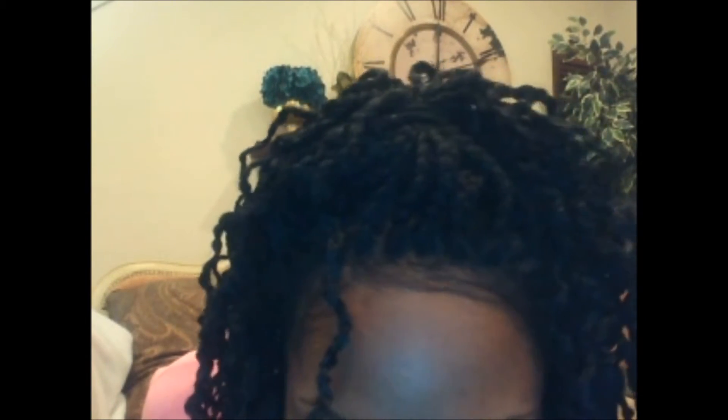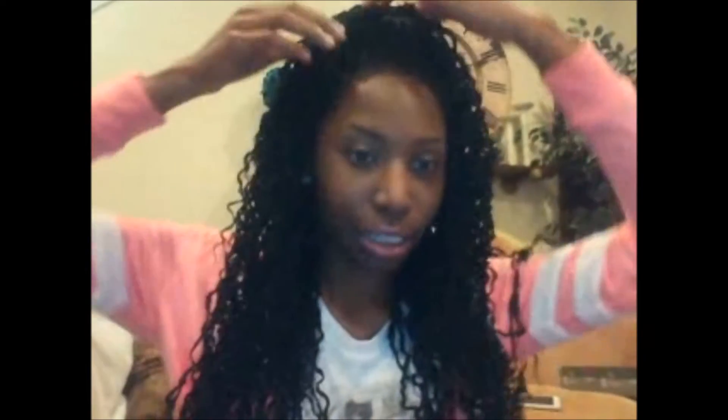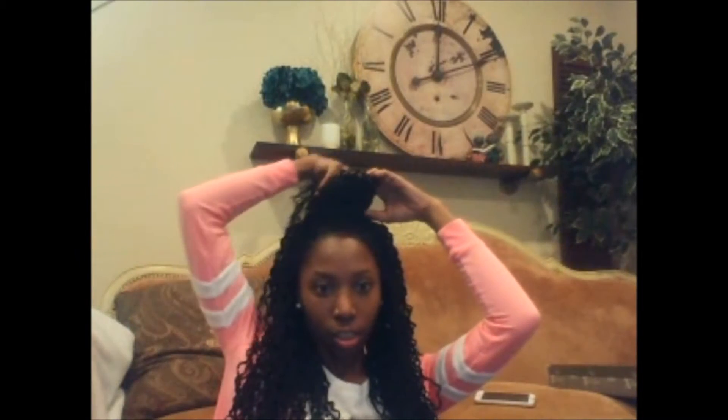Stay tuned because you're going to see the first style. This first style is a half up half down look. Let me get up close so you can see it — this is how my unit is looking and how my hairline looks. My baby hairs are filled out. When I do half up half down, I only put the side parts of the hair up, not the middle part.